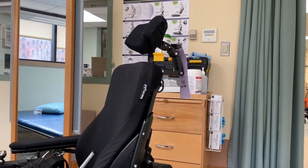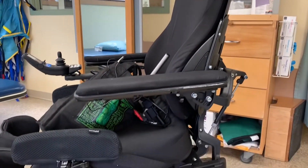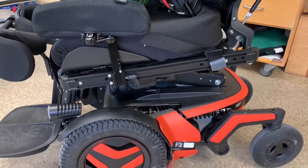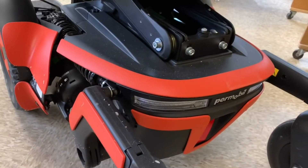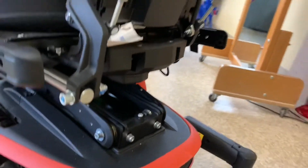Introducing the second generation Permobil F3. When I fill out the order form, I'm going to order this baby in a nice lime green. But yeah, this is not my chair — this is just a demo that's in for today for me to try out. Look how slick that thing is. So when I get in the chair, I'll show you some more details on the specs and what the controller is like.